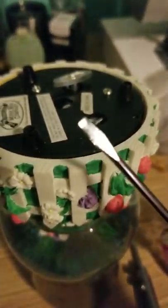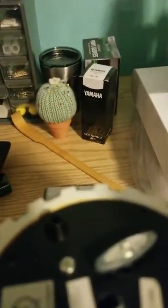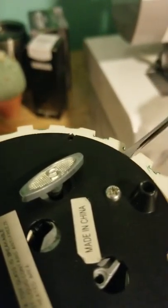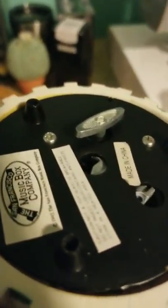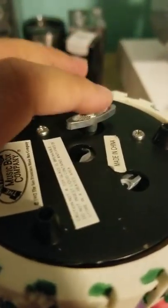What I did was use a small flathead screwdriver and went around the edges to pop the base off, because it's basically glued in. You won't need to unscrew anything because all it is is a music box attached to a plastic piece. Once you take it off, you'll see the inside.